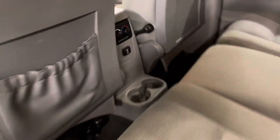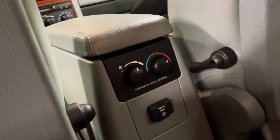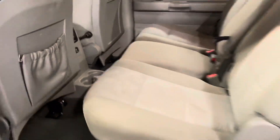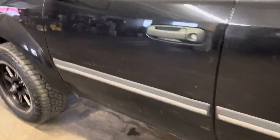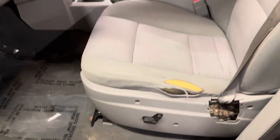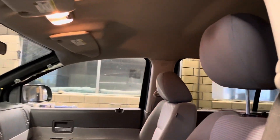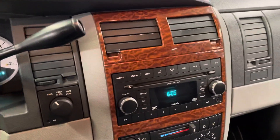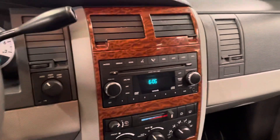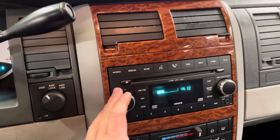I did forget to point out — it does have the outlet back here too, which is nice. Rear climate controls and everything back here as well. As far as the driver side goes, it does have that tear in the seat there. Headliner's all good. Dash and everything looks okay. Turn on the radio — bad reception in here, but it does work.